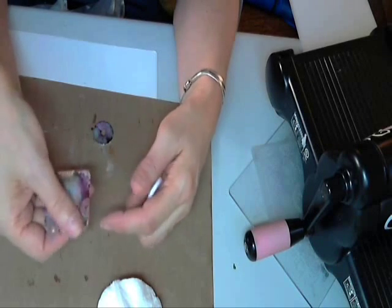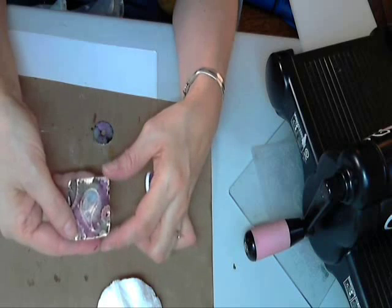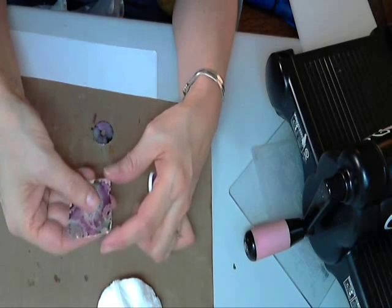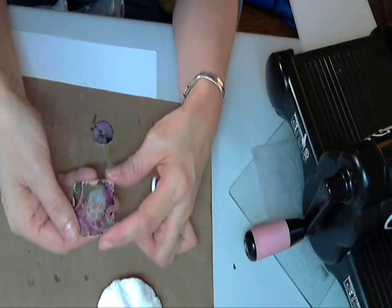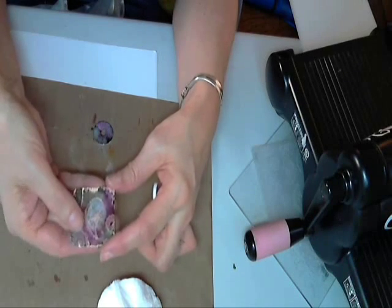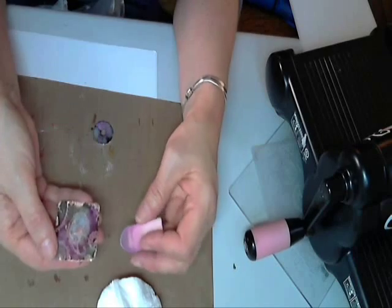On my other projects I did seal this with an acrylic sealer — you could use Mod Podge too, just make sure it's a water-based sealer. Alcohol inks react with different things differently, so you might want to test a little bit first. Just make sure it's water-based.